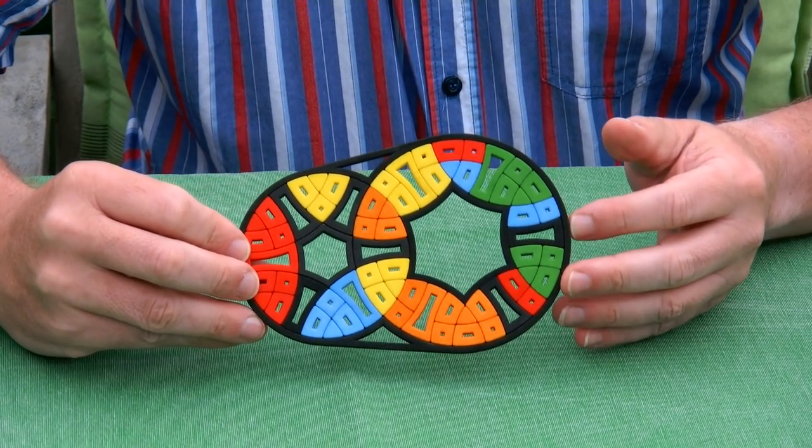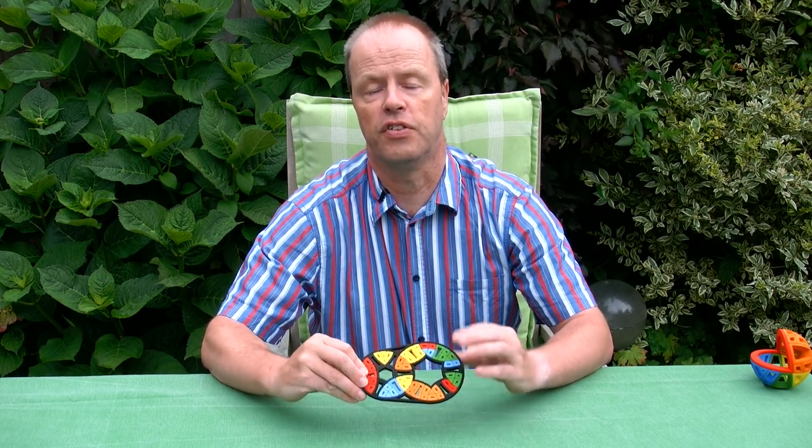My question to you is about those flat twisty puzzles — maybe spinning disc puzzles, I don't know what the category is. But anyway, flat twisty puzzles have been originally designed and popularized by someone of whom I'm a big fan. He has also been a lot of inspiration to me and he's the most prolific designer of this type of flat twisty puzzle. So what do you call this type of puzzle, and who is the person that is this prolific designer of this category? Thank you for watching.